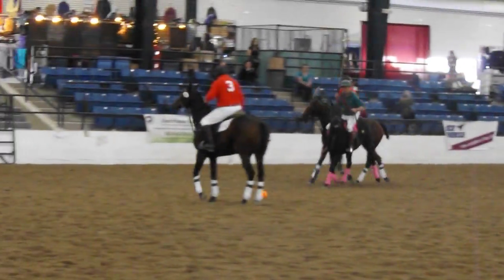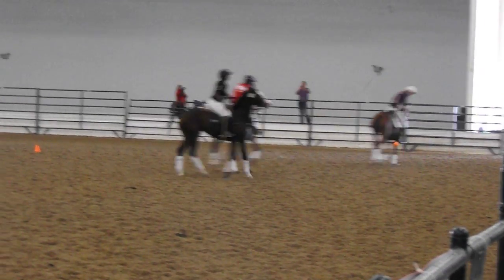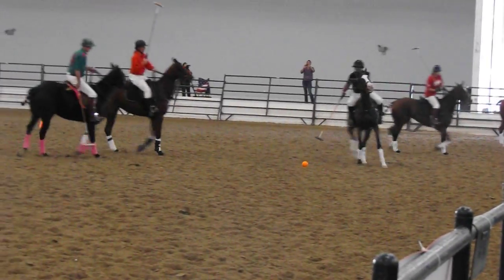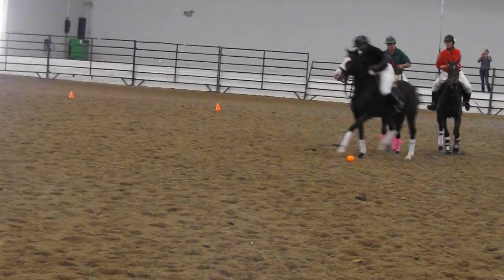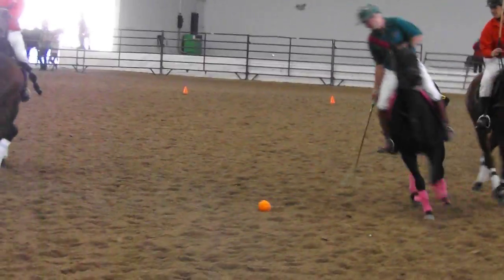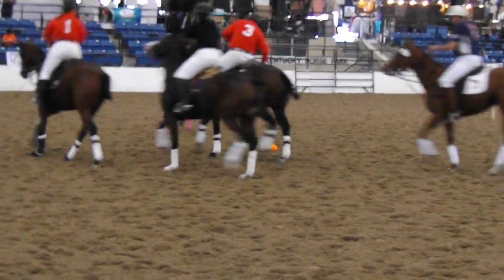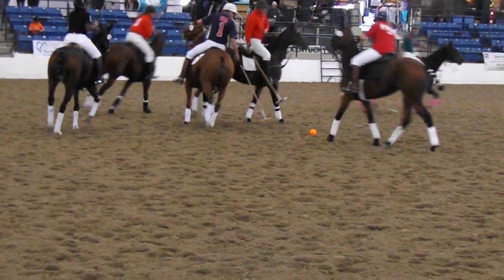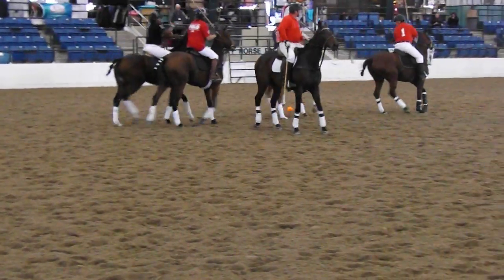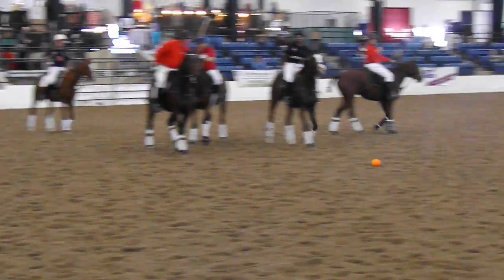Our on-field umpires are our judges here too, so they'll be assessing the penalties on this game. One more good run and we'll call it a day. That's a reaching foul. We'll let Trey get one good hit off of it here.